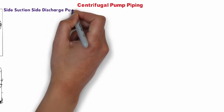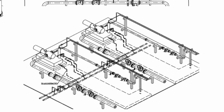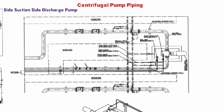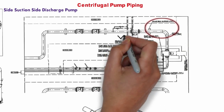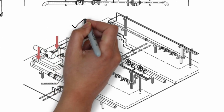For side suction and side discharge pumps, plan view and isometric views show the piping arrangement. Similar to end suction and top discharge, minimum straight length between the reducer and pump nozzle should be provided as per pump vendor or project requirement. The first support close to the pump nozzle shall be decided to satisfy criteria for free and sagging, and the stress engineer shall review. For multi-stage pumps, horizontal rotor removal space or access should be provided as per vendor requirement.